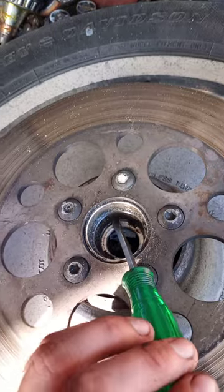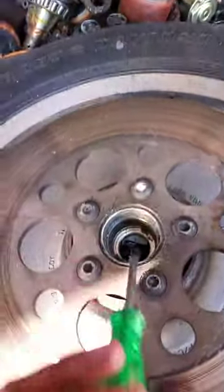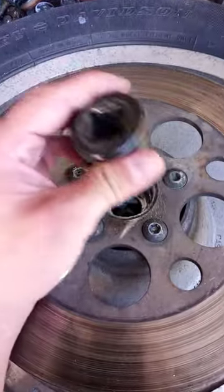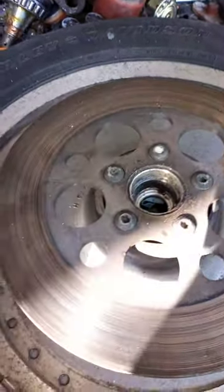On the other side — I've already done the other side — I just pull until it comes out. Then to install the new one, I use a nice big socket and just tap it in with a hammer, and then you'll be good. Good luck.